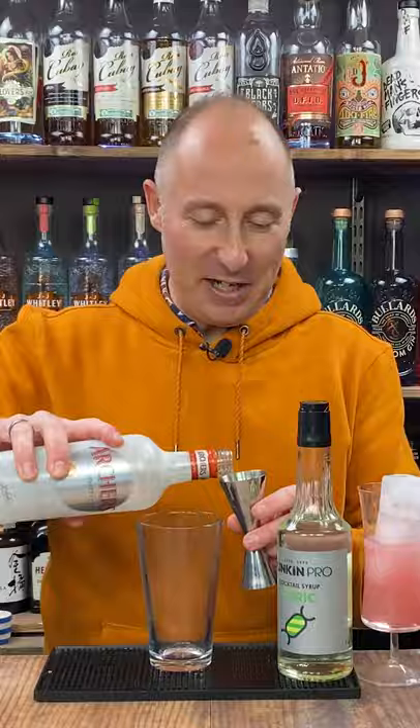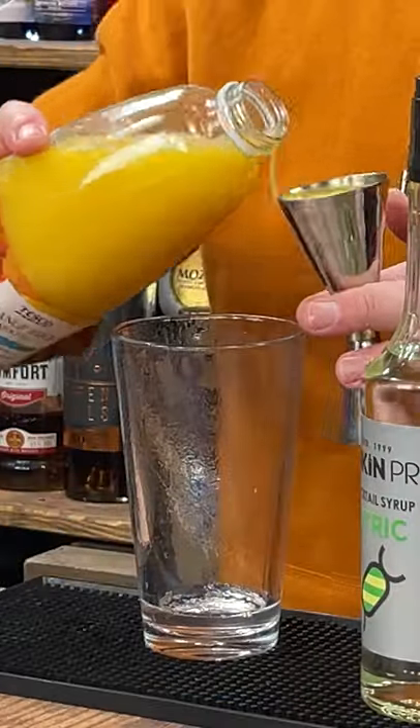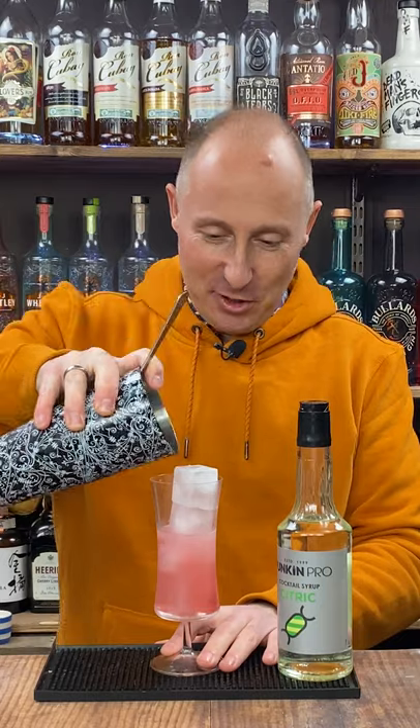Back into your cocktail shaker: 15ml of Archer's peach schnapps, 50ml of freshly squeezed orange juice. Shake for another 10-12 seconds, then single strain over the top ice cube.